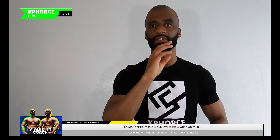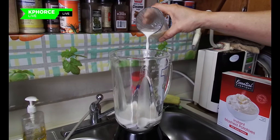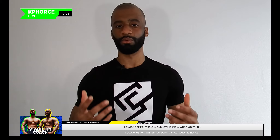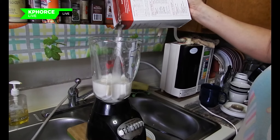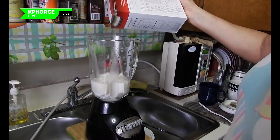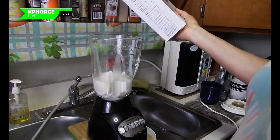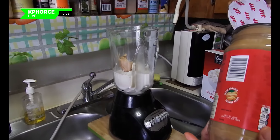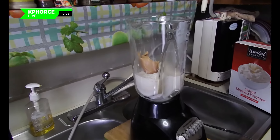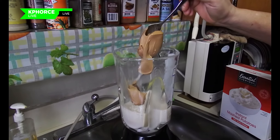The first thing you want to do is pour three glasses of almond milk into the blender. Then take two tablespoons of instant mashed potato and pour that in. After that, get two tablespoons of peanut butter — Jif, Skippy, or Trader Joe's — whatever kind you think is good for you.